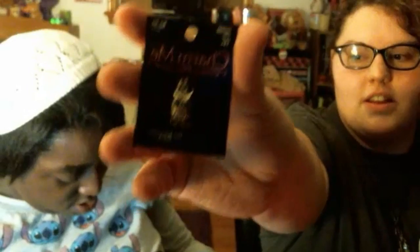Stephanie has random charms that just popped up in her box. One is an owl from Hobby Lobby.